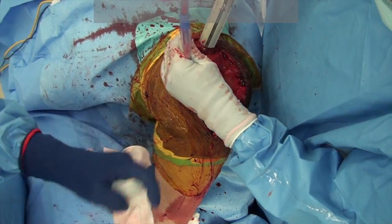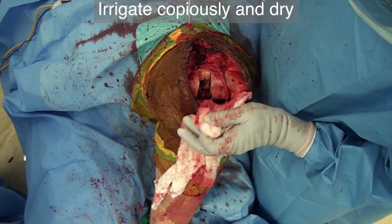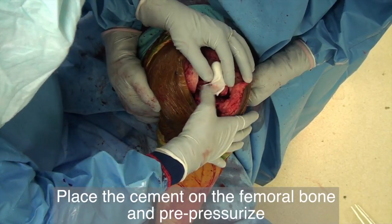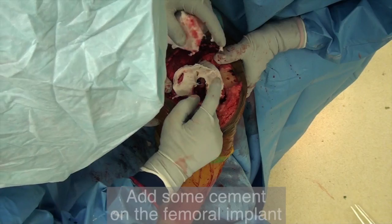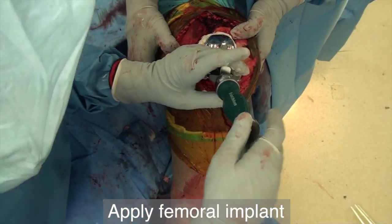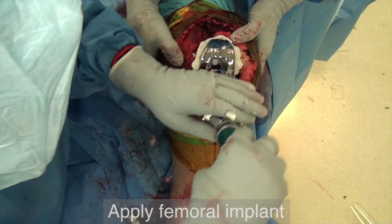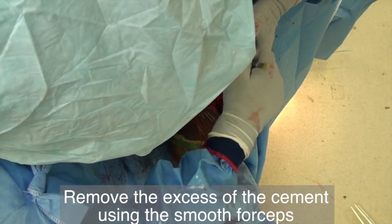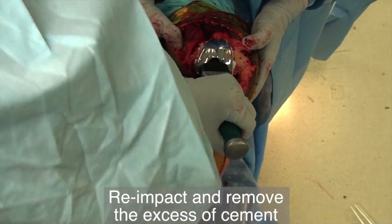Irrigate the joint copiously with pulsatile lavage and dry it out. We use fresher suction tape for the cementing part of the procedure. Apply the cement to the femur and pre-pressurize it with your finger. Also add a small amount of cement on the implant itself — be careful not to use too much. Apply the femoral implant. Remove the excess cement using smooth forceps. Re-impact the prosthesis a second time and then remove the excess cement.